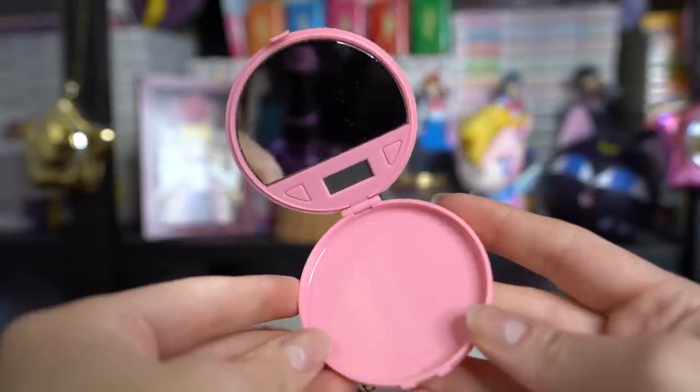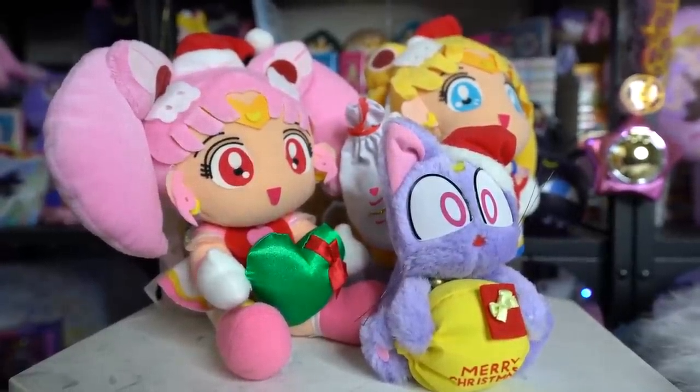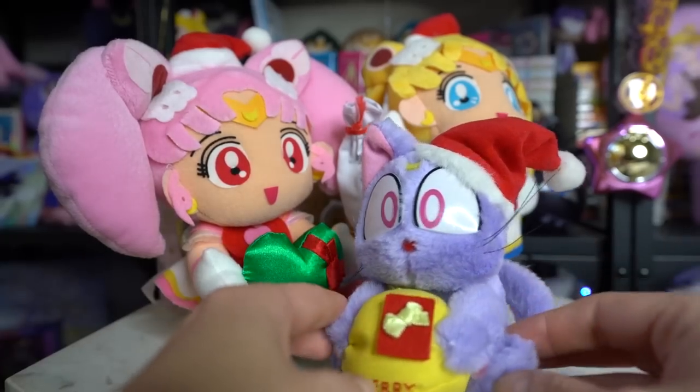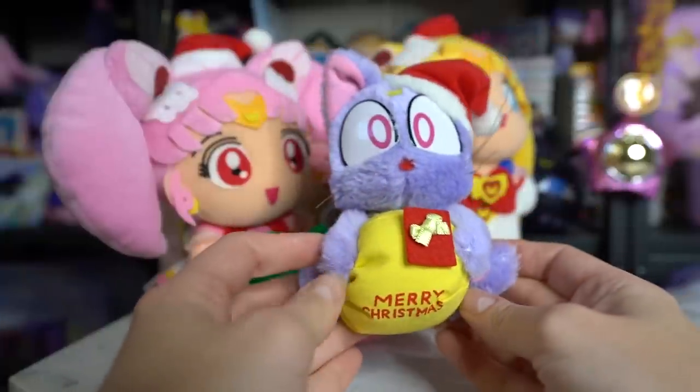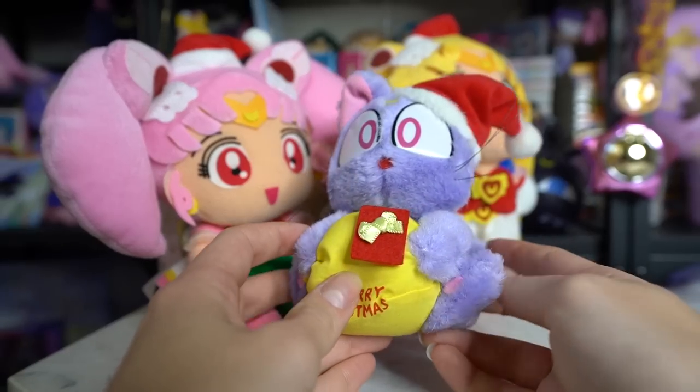Lastly for this first store, I ordered a series of plushies. I actually already have this plushie — I believe this one is Diana — and it's actually really nicely made, so I might replace the one I have with this one. It's a little Merry Christmas Diana plushie. So cute, really adorable. I love that she has a little present sack in front of her and she's got a little Santa hat. Very cute.